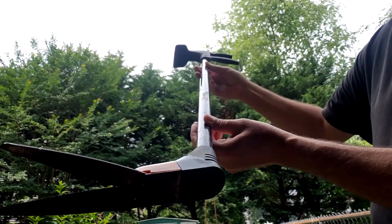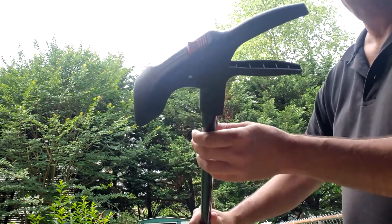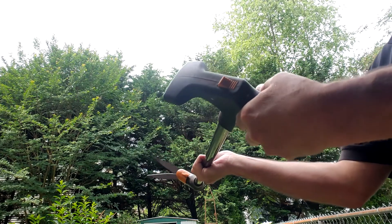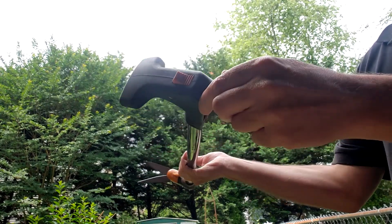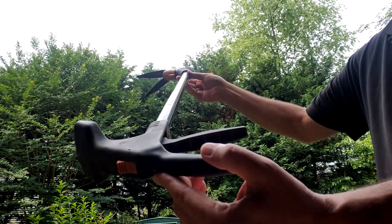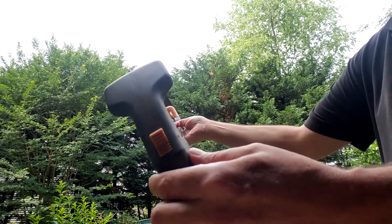All right, you've got the Fiskars grass shears here. I've had these things for about three or four years now. It's basically a hand-powered weed whacker in a sense. This thing measures 36 inches in length — three feet — and it's good for people of all sizes. I'm six foot two and I can use this without a problem.